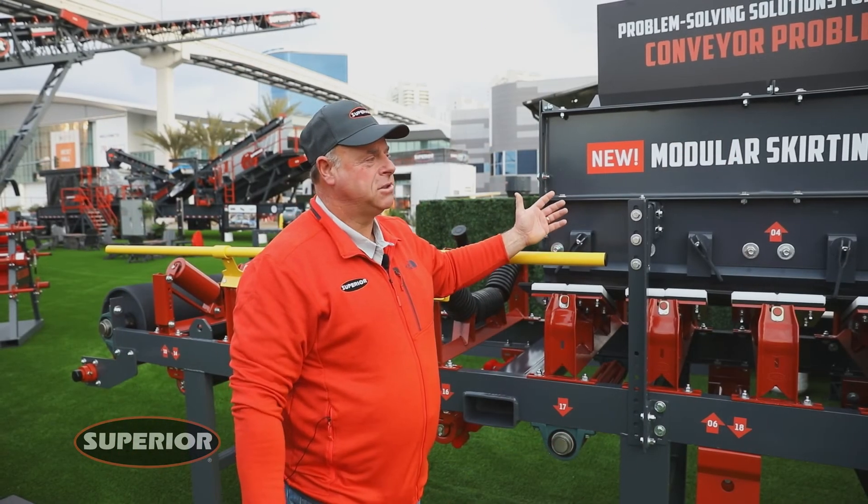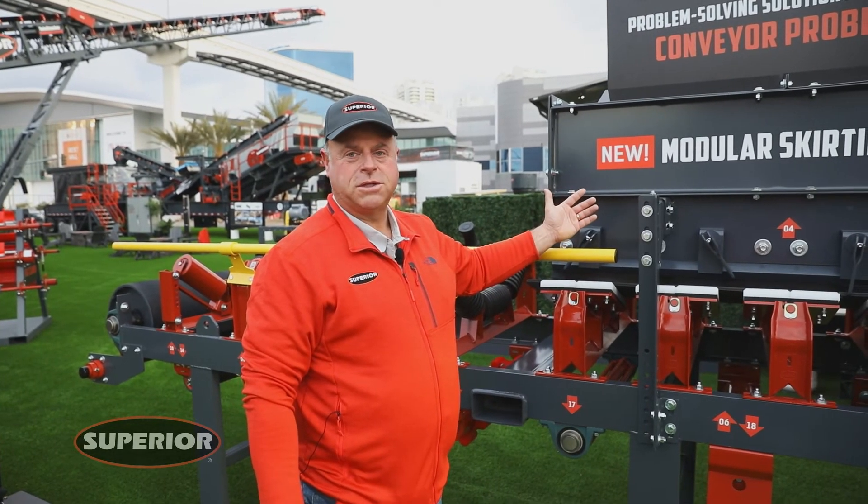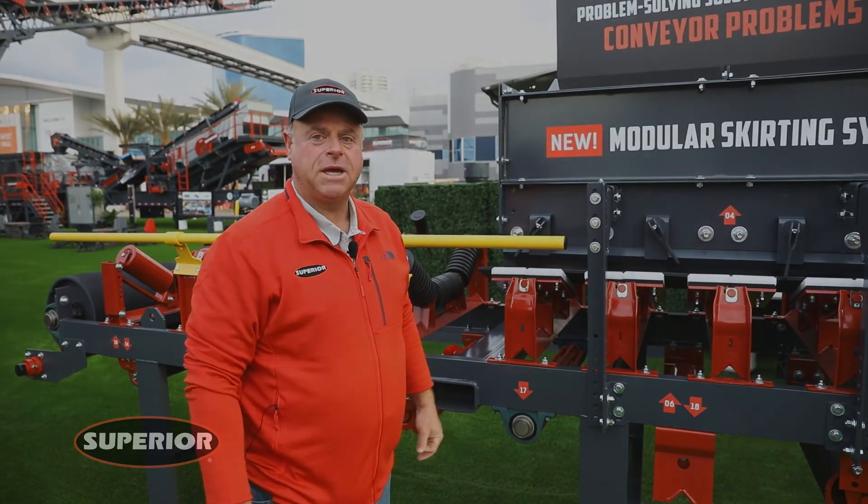So that's our new modular skirting system. Feel free to contact your local sales rep or distributor to get more information on it. Thank you.